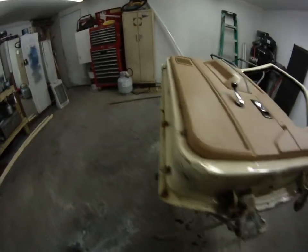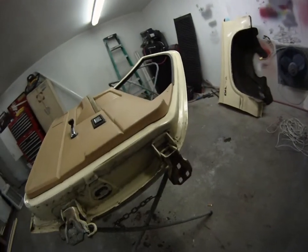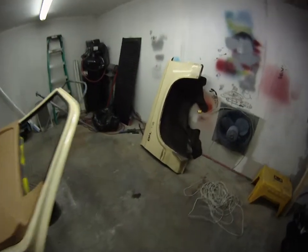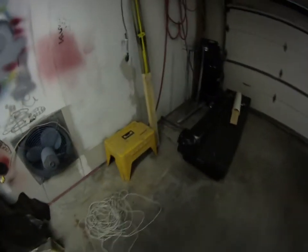I'm going to get these doors prepped and get the insides of them painted, inside the door jams painted, inside of the fenders, up around in here — get all this stuff painted so I can put it on the truck and just have to paint the outside of it. I also need to put a rocker panel on it.